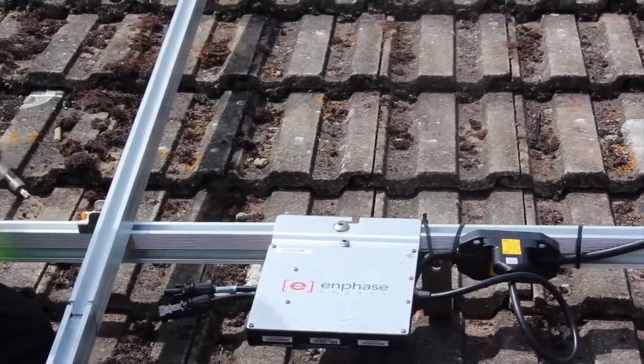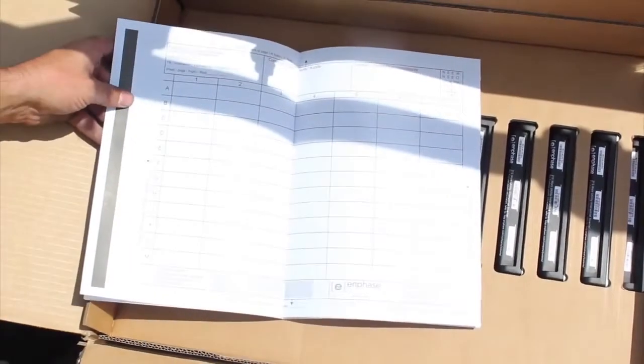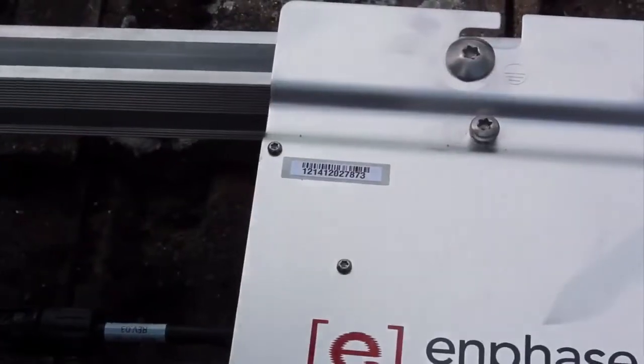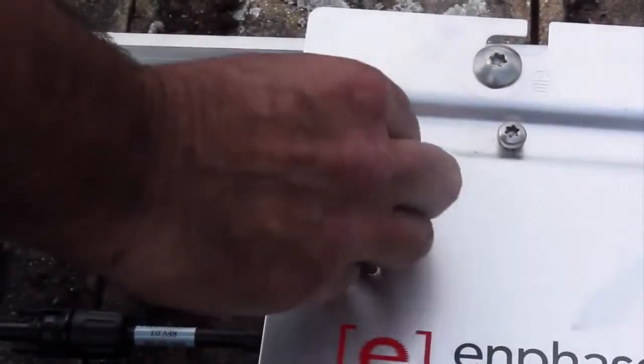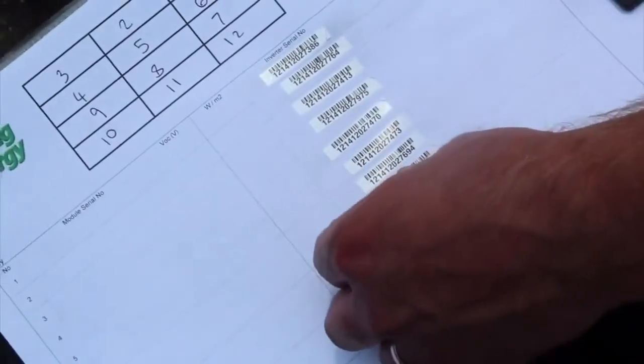When you've got the microinverters fitted, find the installation booklet provided with the inverters and turn to the array map in the middle. Each microinverter has a removable barcode sticker in the top left corner. Place the stickers in the corresponding locations on the array map. You'll need this to build the virtual array later in order to monitor the system.